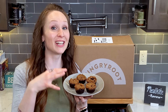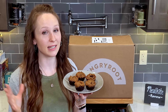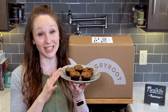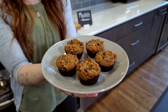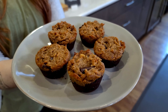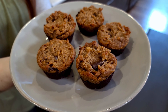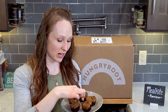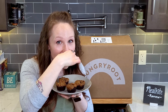We prepared some brookies by scooping the black bean brownie batter into a muffin tin, then took the cookie dough and put that on top, and baked it for about 16 minutes in the oven. Then we let it sit for a little bit, and look — this is what came out. It looks pretty fabulous! I have quite a sweet tooth, so this is my jam. I'm going to dig into this one with the big chocolate chip on top.